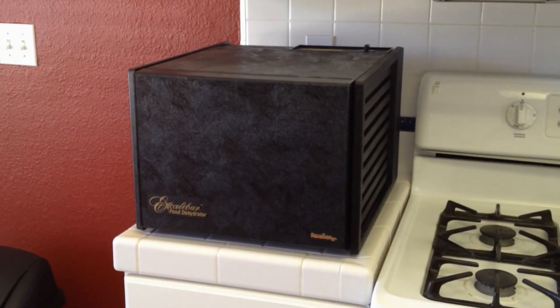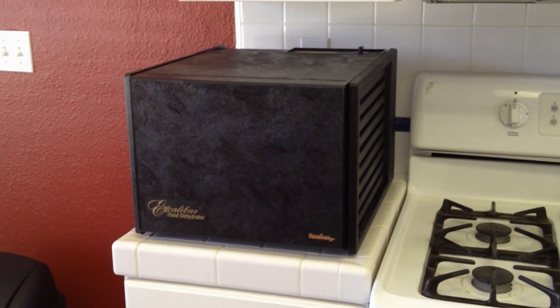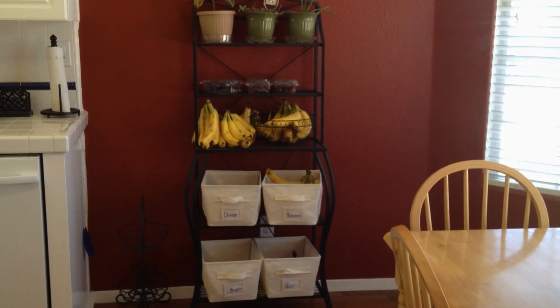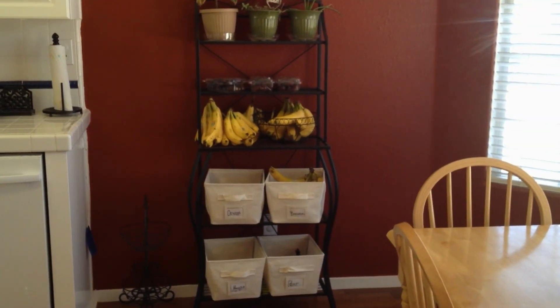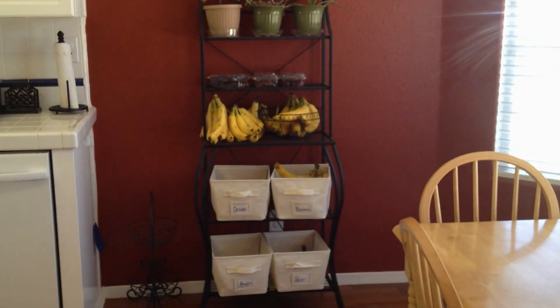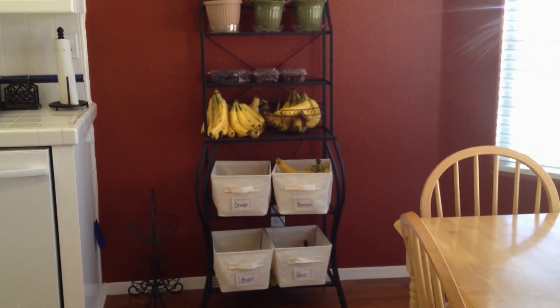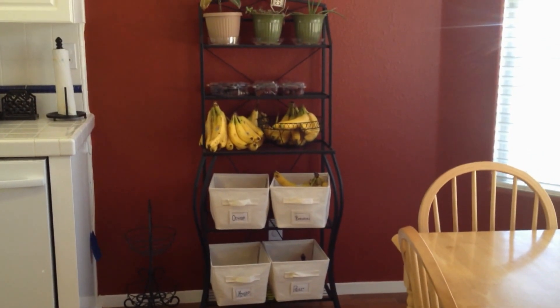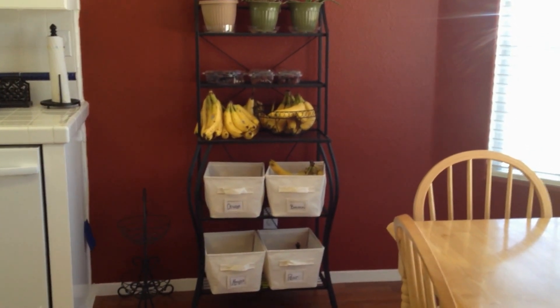Over here I have my Excalibur food dehydrator. And right here I have a baking rack. I decided that I needed to do something because I was running out of fruit bowls and counter space to set out all my fruit for it to get ripe. So I went ahead and bought this bakery rack and some bins.